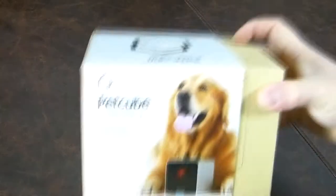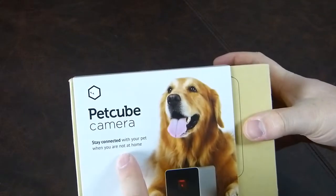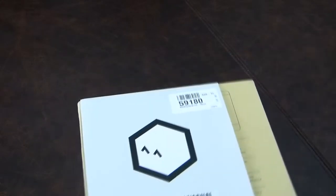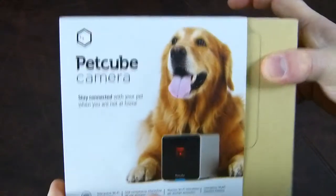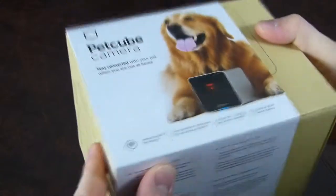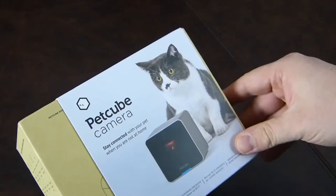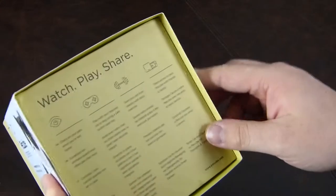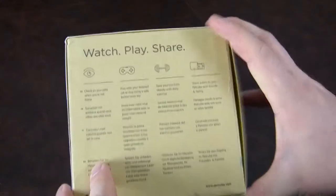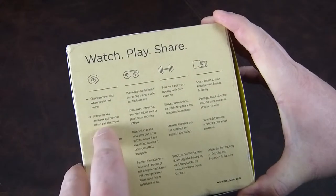Hi there folks, Gareth here. I'm having a look at the PetCube camera, which allows you to stay connected with your pet when you're not at home. This is a pretty pricey device at 170 pounds — you can pick it up from Mobile Fun. It's for anyone who spends their day out of the house and has an animal sitting there alone. This might be a great idea for them.